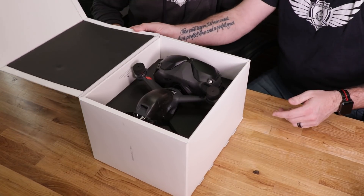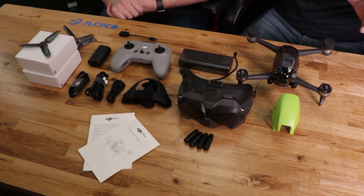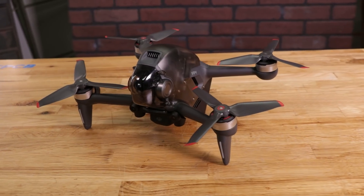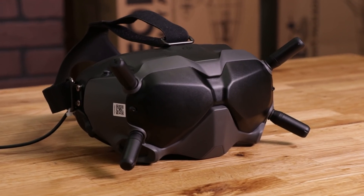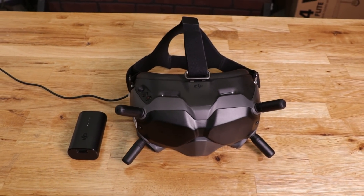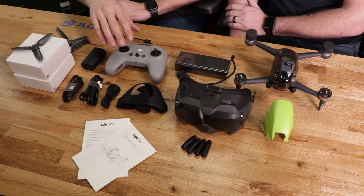We pop this thing open and inside the DJI FPV combo is a ton of stuff, all very well packaged. Most notably you get the drone, which does come with another canopy, the DJI FPV Goggles V2 — these goggles will work with other air units for DJI, so they won't just work with this drone. Along with that we have all the head strap and gear, and the charging cables.